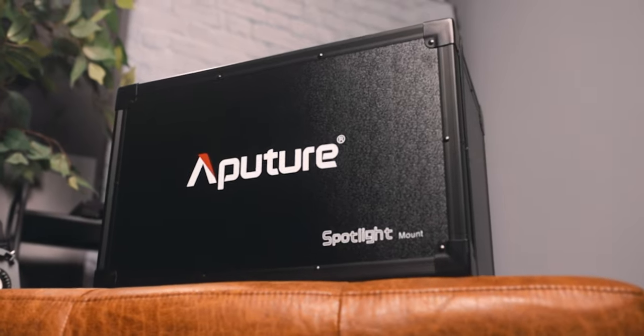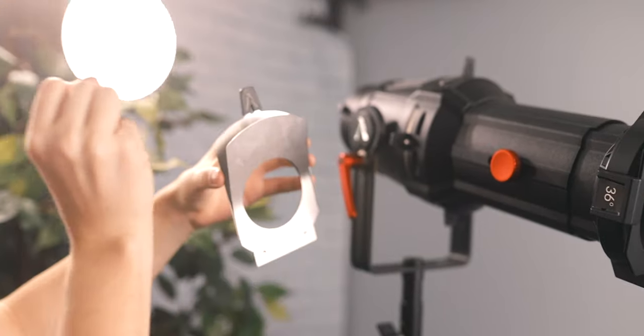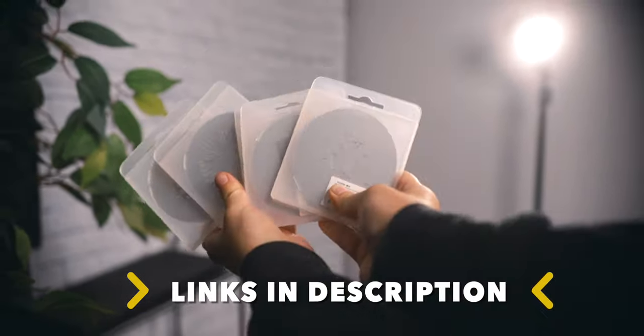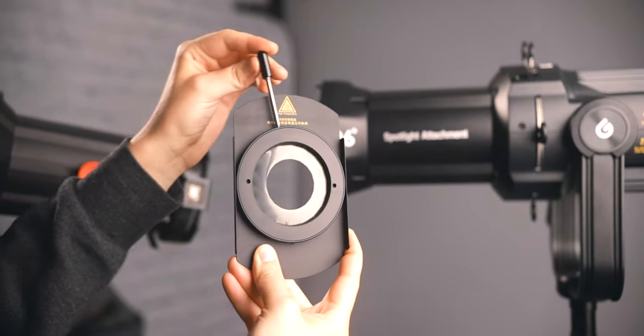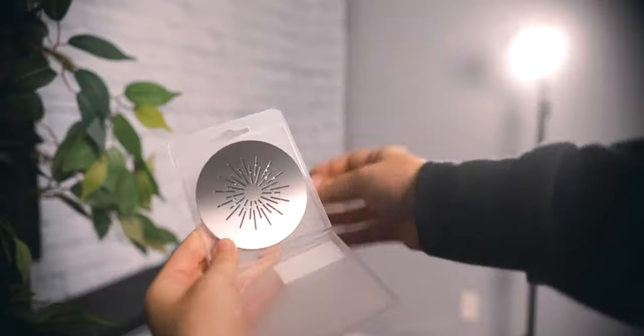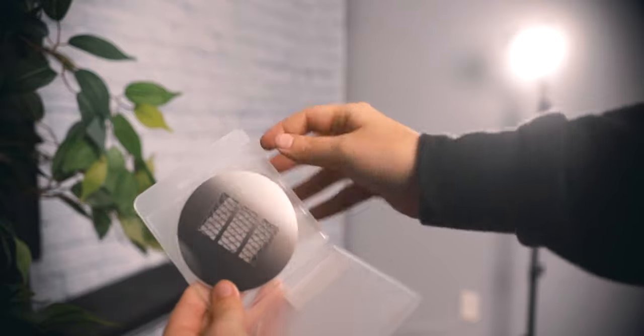Speaking of versatility, both brands include their spotlight unit with a case, three gobos, a gobo holder, and a gel holder. If you want more gobo kits, gel kits, or an iris control you'll need to purchase those separately. I have all of the Godox accessories for this kit, and my favorite is the iris attachment — it's really smooth and helps control the light down further. Out of all the gobo kits, I only see myself using a few since I lean more toward practical lighting effects.